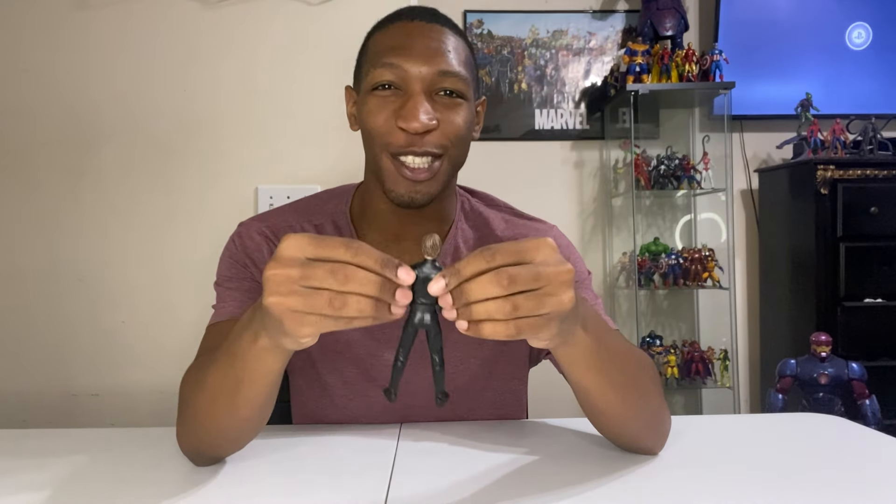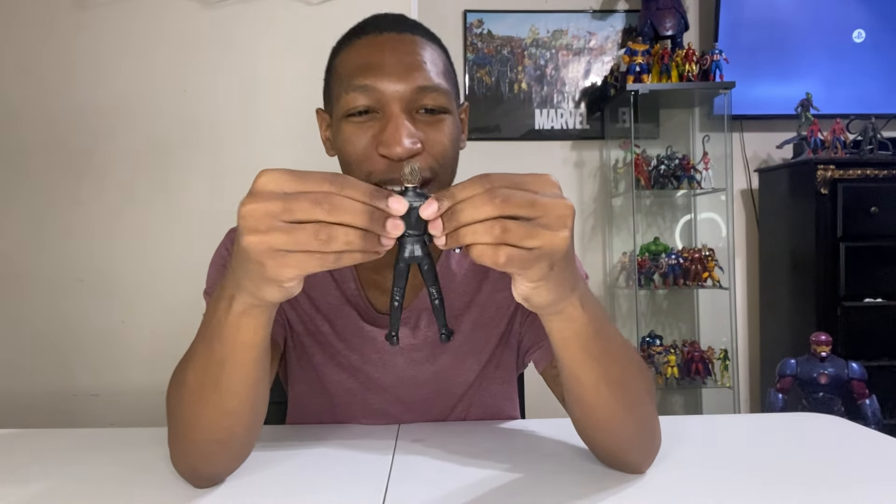As far as articulation goes, this guy is really fun to pose. His head is on a ball joint, and — big news — Luke Skywalker has butterfly joints. Finally! How long have we been asking for butterfly joints on our Marvel Legends and Star Wars Black Series figures? It doesn't matter how long — we're finally getting it. Better late than never.